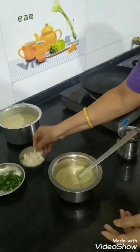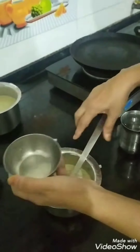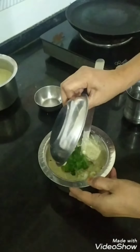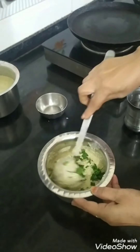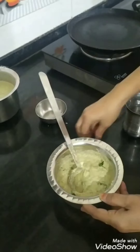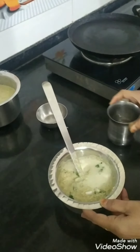I take a little, add some onions to it. Add some coriander leaves, dhania. Add a little water.